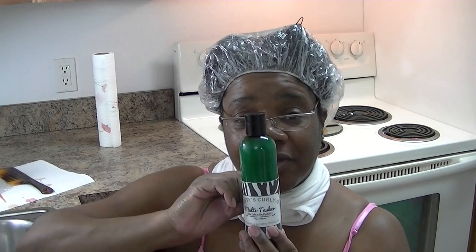I have my conditioner in — it's the moisturizing conditioner. You can also use the multitasker for this job as well; you can use the multitasker as a hair mask and also as a deep conditioner. But today, since my hair is in good condition, I'm just going to do the moisturizing conditioner.